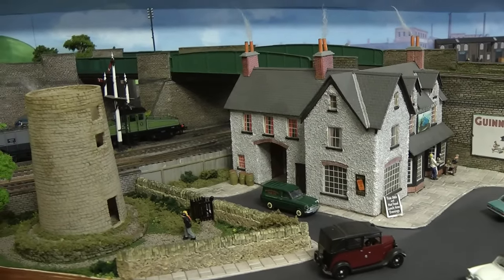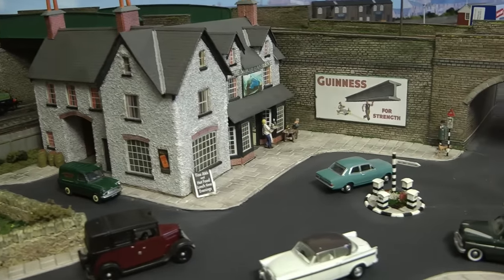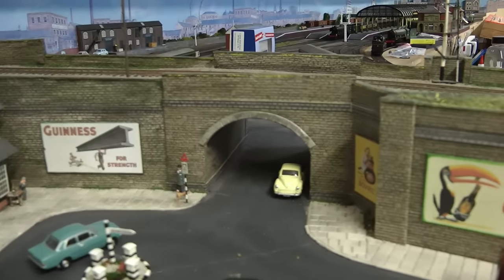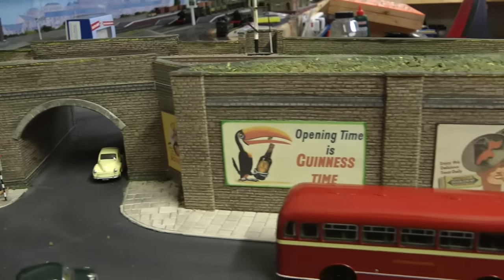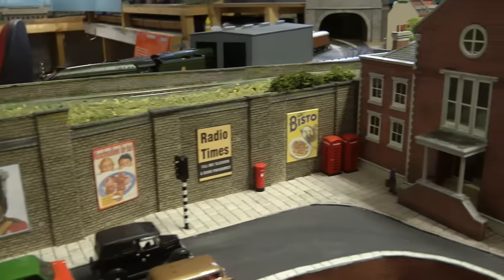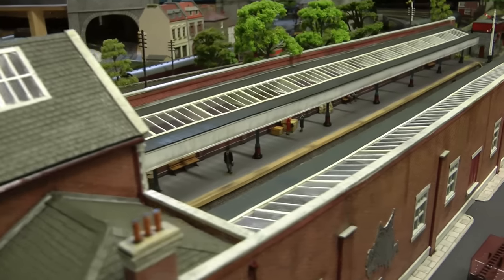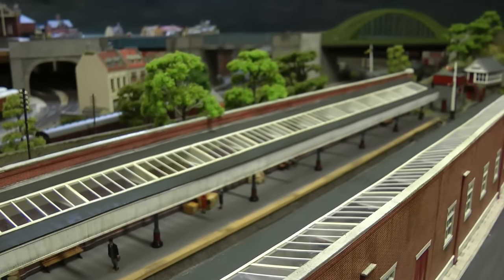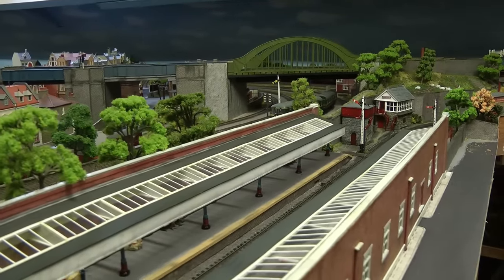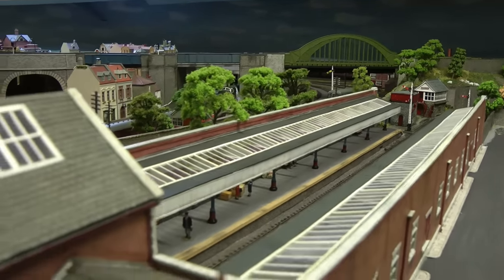Hello everybody and a very warm welcome back to Tony Northeastern. I hope you're all keeping safe and well. It's been a while since I've done a video, so I've come up here to do some finishing touches to Jarrah Road. The station is finished — and in saying that, there's always little details I can add, maybe figures or anything like that. But generally the station is finished, and everything associated with it: the signal box, water tower, signals — that's all done, so I'm happy with that.